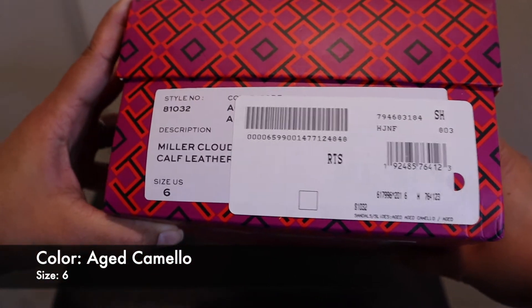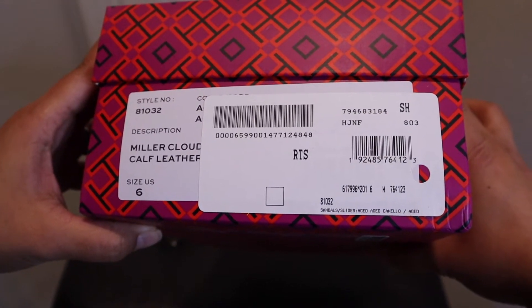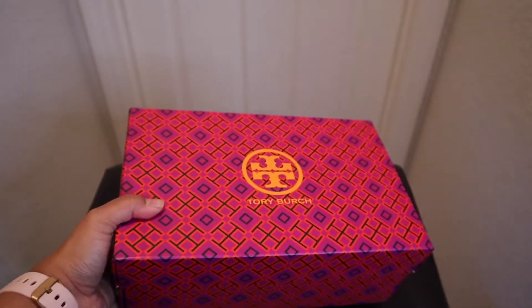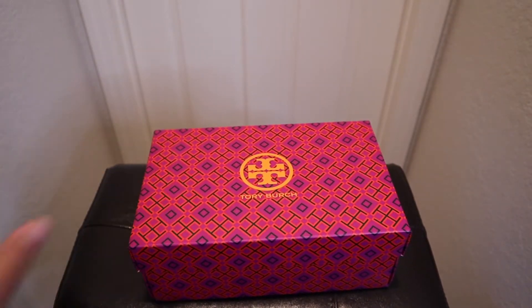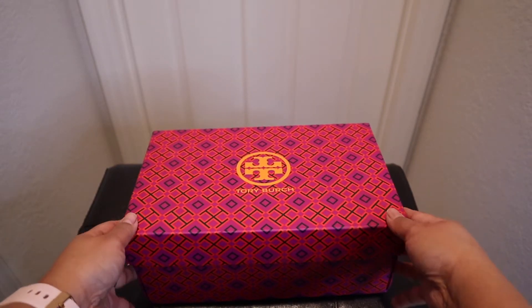So these are the details and style number. I have it in size six, which is my regular size. I already tried it on earlier and I think it's true to size. So this is what it looks like.